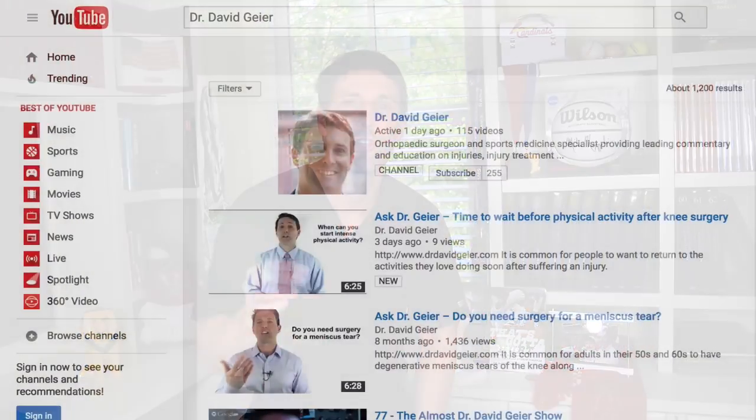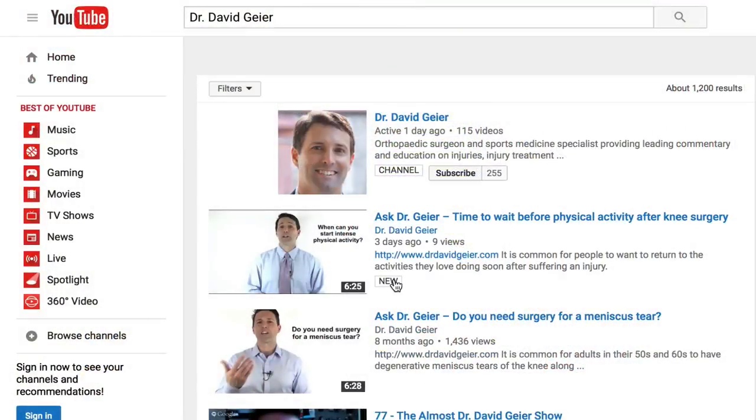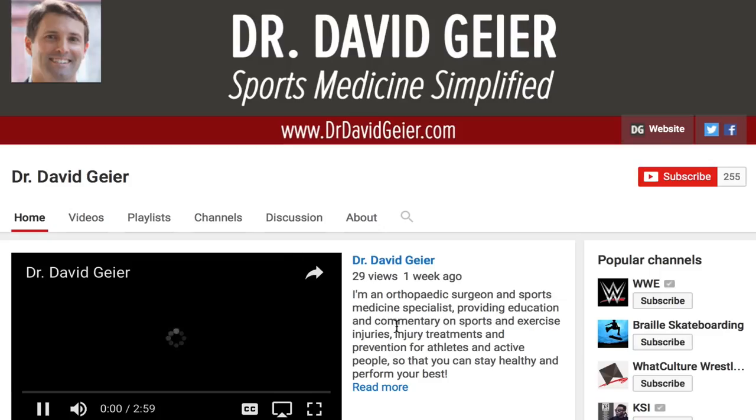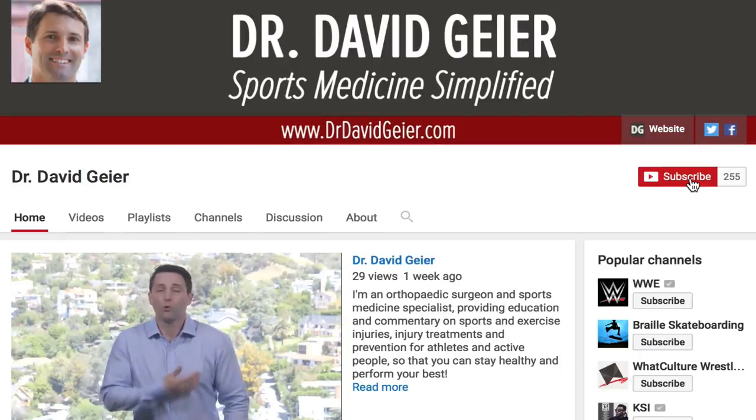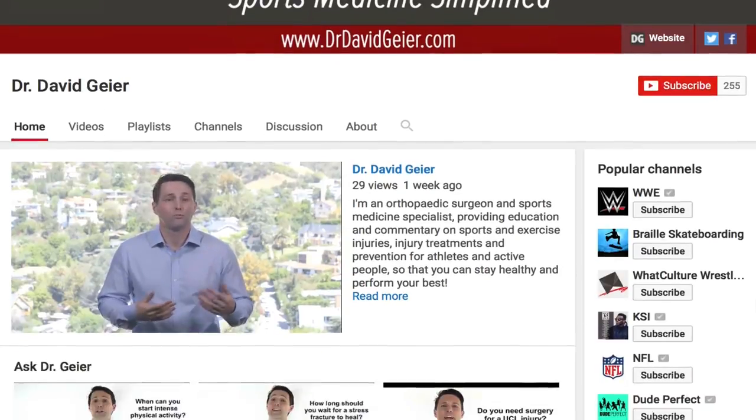If you like videos like this and you want more information on sports and exercise injuries, injury treatments and injury prevention, subscribe to my video channel. I record several of these videos every single week, so click the subscribe button in the upper right corner of the page and they'll get delivered directly to you.